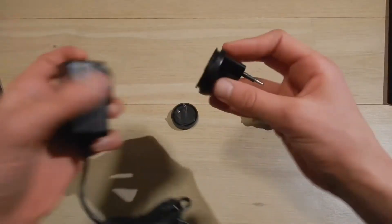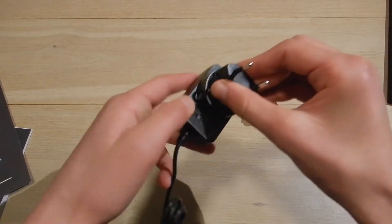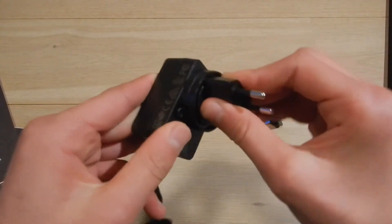For the chargers, you've got three different types depending on where you are. Let's just put the European one here, and this is how you unlock it and remove it. Now let's go back to the board.